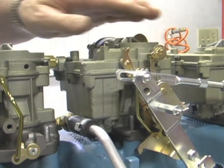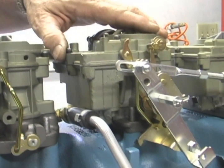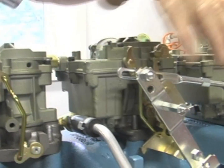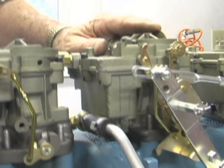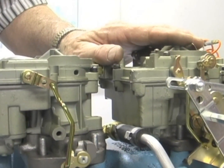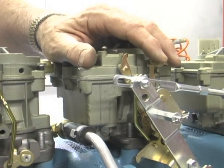Heat is a big culprit because the gas in your float bowl will boil, especially after you turn the car off. It'll just seep out the side of the carburetor and drip on your manifold. When you go to start it, it's either flooded if you've just turned it off, or if it's the next day, the carburetor's empty and it's going to crank quite a while before it starts. So those are the main issues with flooding: fuel pressure and your float mechanism system.